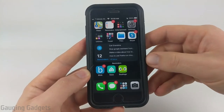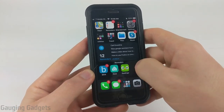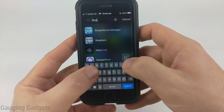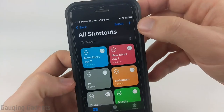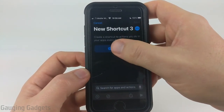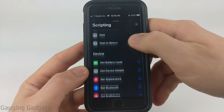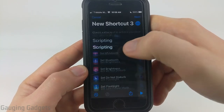To get started, the first thing we need to do is open up the Shortcuts app on our iPhone. I'm going to do that by going over to the app library and searching shortcuts. Select it. Once it's open, select the plus symbol in the top right to create a new shortcut. Now that we have it created, all we need to do is add an action. Select the plus symbol, then in the menu that appears, select scripting and scroll down until you see under devices, set flashlight. Go ahead and select flashlight.